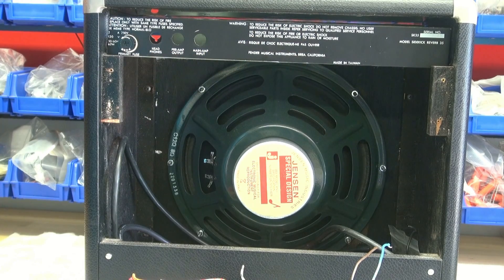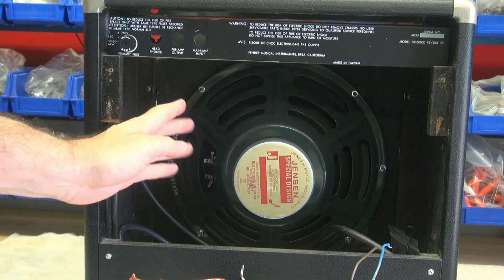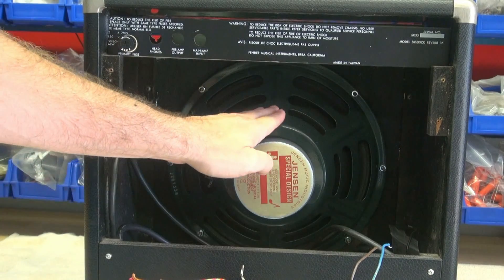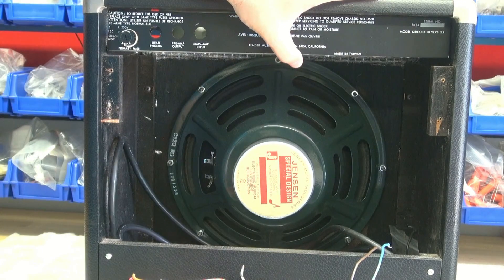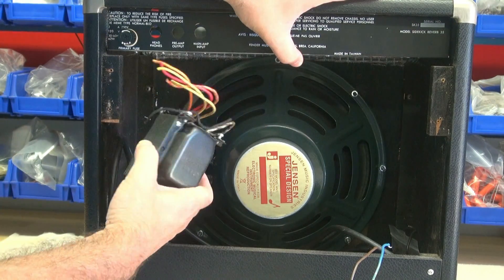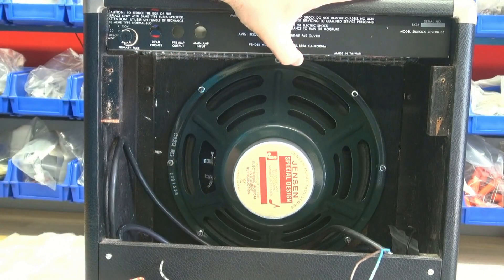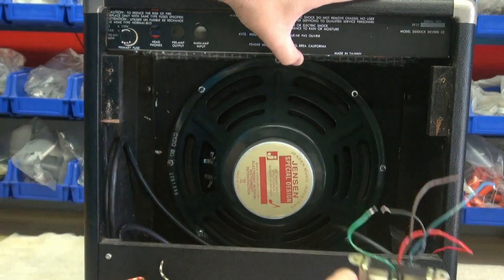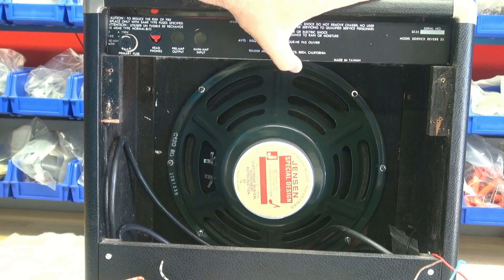Now that you've got your chassis scraped out, the next step is determining your new layout. The Sidekick is a nice amp — you've got a lot of room here and here, but by the speaker you don't, so be careful. The power transformer is rather large so we're going to want it over here, and the output transformer will be nuzzled over here so we don't choke out the speaker. Let me go to the chassis and show you how I'm going to lay out the tubes and transformer positions.